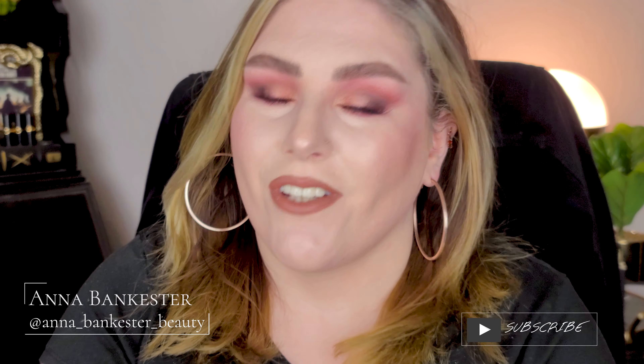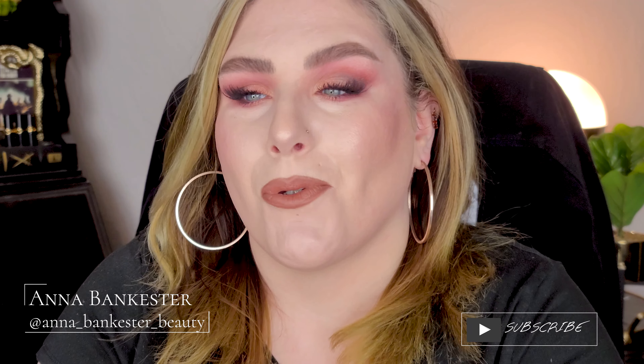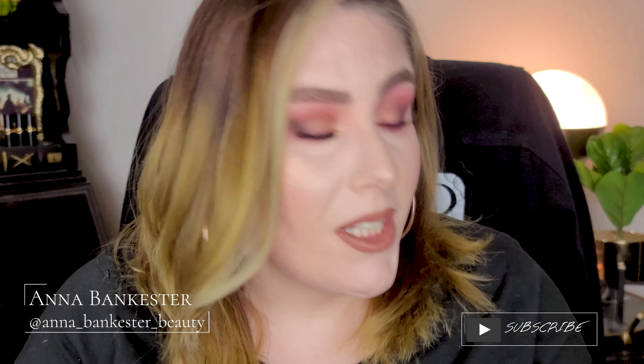Hey guys, welcome back to the channel! If you're new here, I'm Anna and I'm a little bit spooky. Today we're playing with the Milani Salt and Peppa palette — it's awesome. We created this kind of pinky rose gold, warm but cool look and paired it with the Shoop lipstick. This is the look we created, and if you want to see how I got it, keep on watching. Before you do, please like and subscribe, comment down below with looks you'd like to see, and without further ado, let's get into this look.